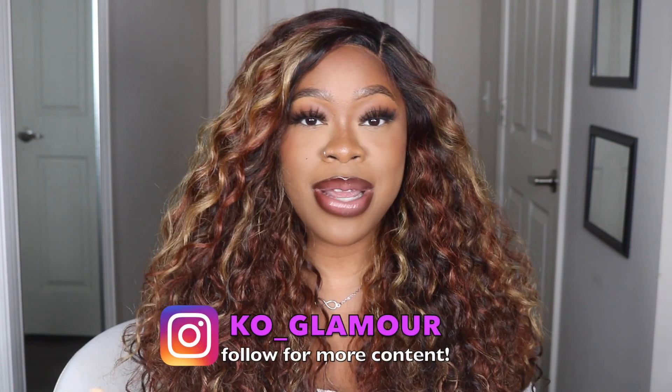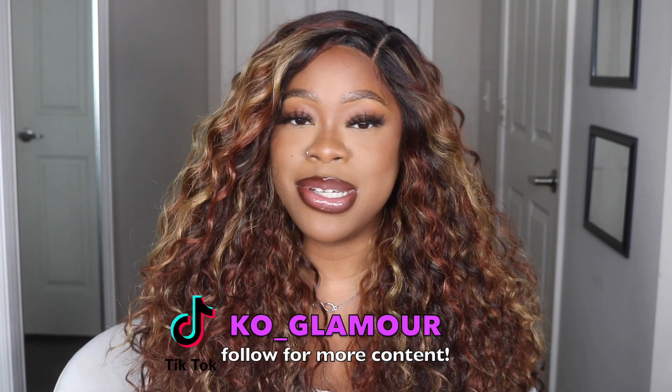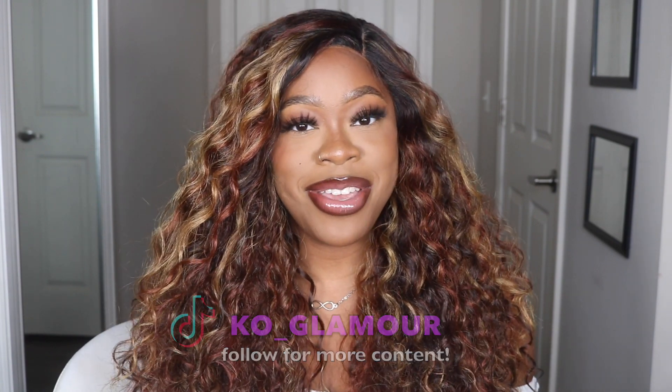Hey guys, welcome back to my channel. My name is Kaya — for any of you that are new, welcome to the channel. In today's video I'm going to be installing and reviewing this wig from Altrey. Huge shout out and thank you to Altrey for sending over today's wig. If you're interested in seeing the install as well as hearing what I think about it, continue to watch, subscribe, hit the notification bell, and follow me on my socials. Now let's jump to the video.